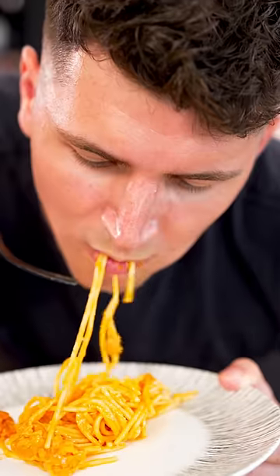Look at that. Oh my god. I'll send one random person who pre-orders knife drop a tray of this uni.